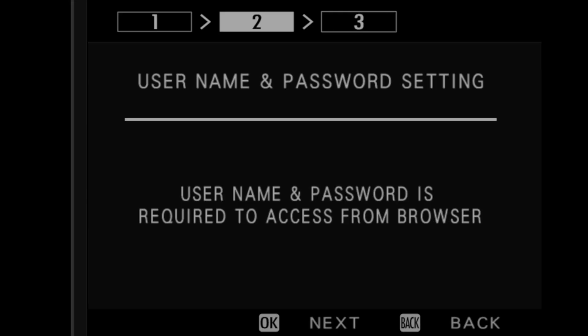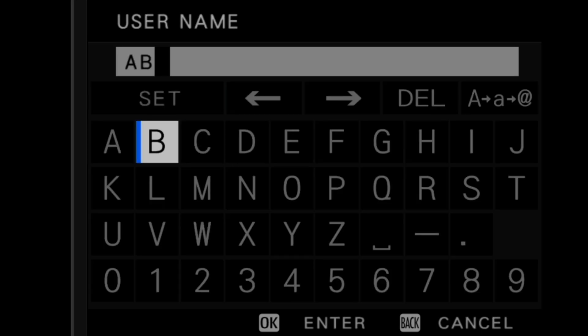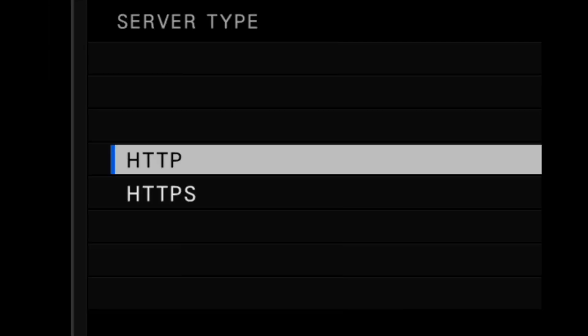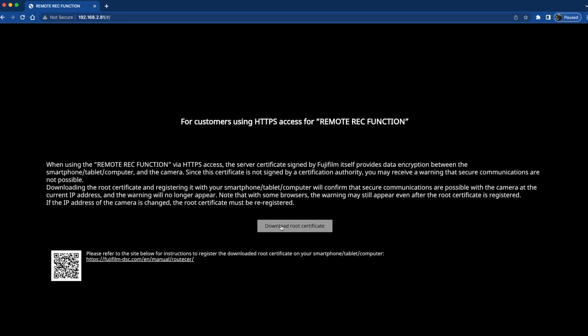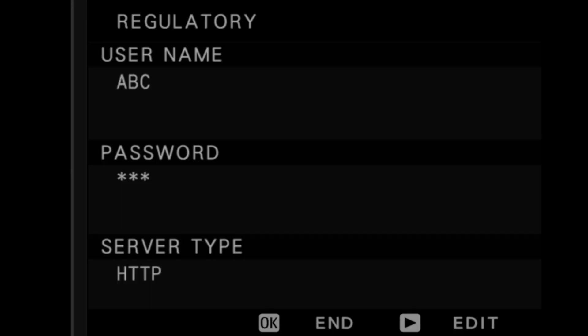Once completed, we'll now set up the username and password settings. Enter the username and password you'd like to use for the Remote REC function. Select HTTP as the server type. If you use HTTPS, you will need to install a root certificate onto your computer's browser or onto your tablet. For additional information, please refer to the user manual. Please review the settings and select OK to continue.